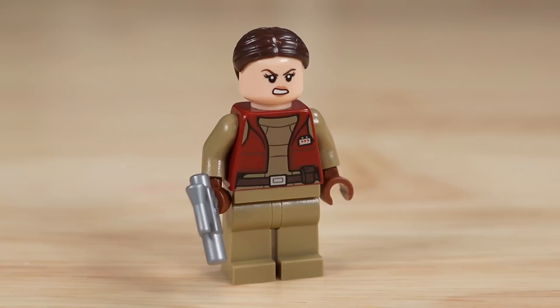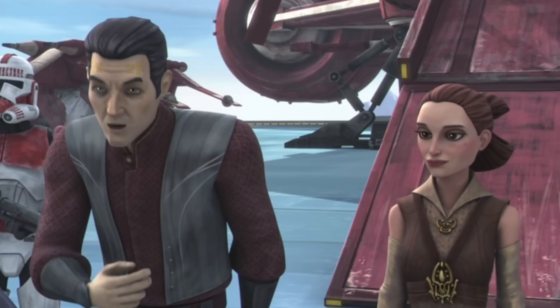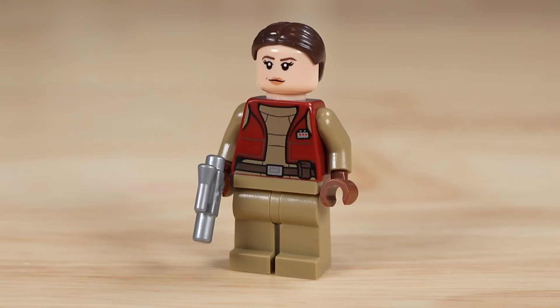The Coruscant Guard gunship and mostly the other figures in this set are from Season 6. While Padme was definitely around the Coruscant Guard gunship in the show, I don't really understand why they didn't use her outfit from that season of the Clone Wars. This is just one of those cases where two things can be true at once — you can have a nice minifigure, and it can also just not really belong in the set.